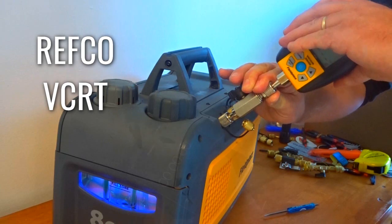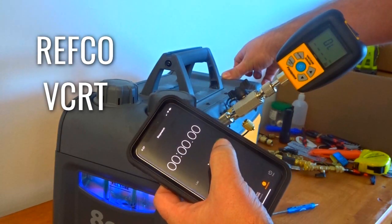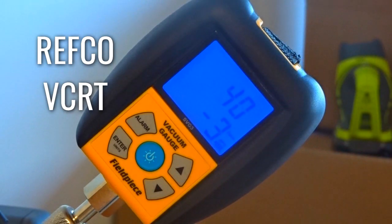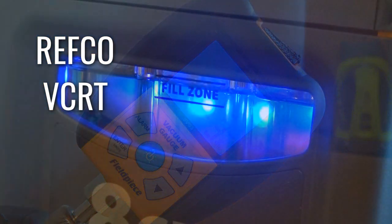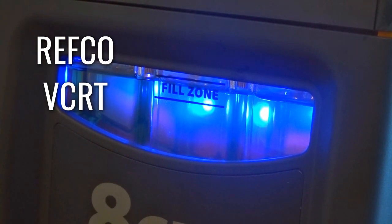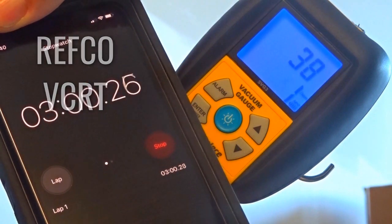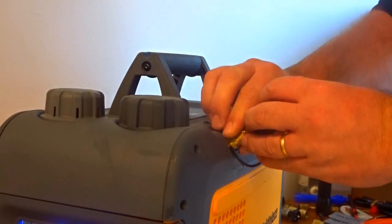The next one is a Refco. This Refco doesn't have the port on the side for a micron gauge, but it looked like an interesting device. It looks totally unlike the other ones — the other ones are all a gold color. That's superficial, but it was interesting, so I wanted to test it too. Ending up there, we're at 38 microns. So everybody is pretty close right there.